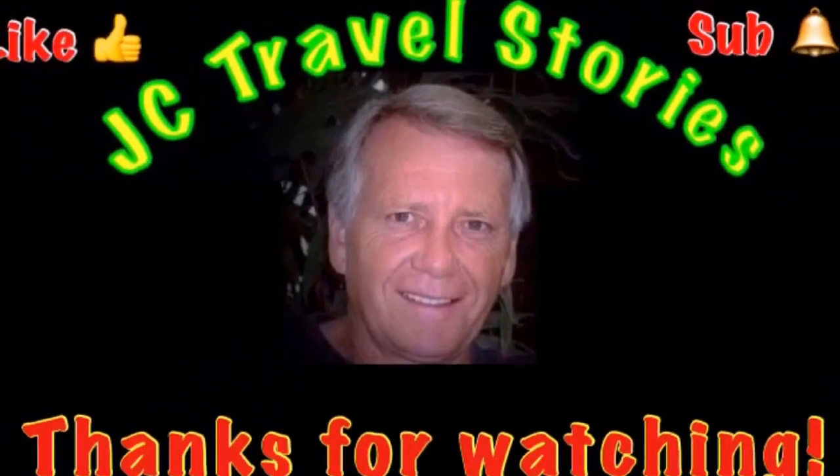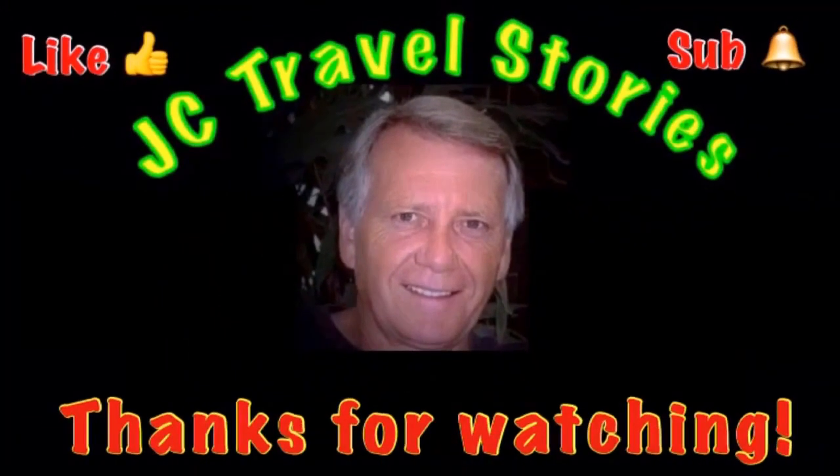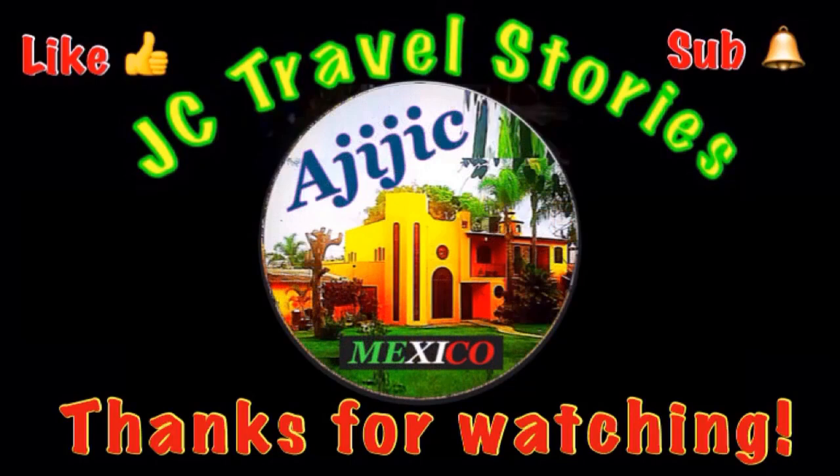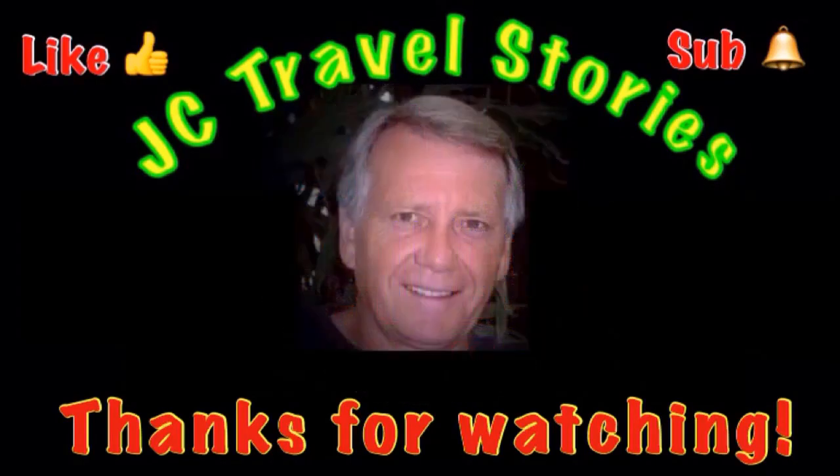Thanks for watching. If you like me, give me one of those thumbs up. Please subscribe and hit that little bell so you know when I post next. Please share me with your friends on social media. Thank you for watching — I hope you enjoyed what was on my mind today.